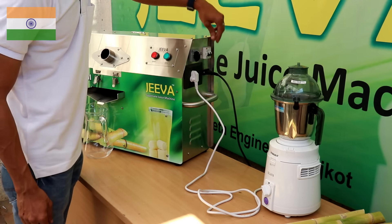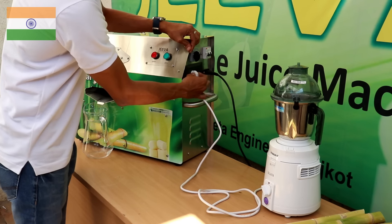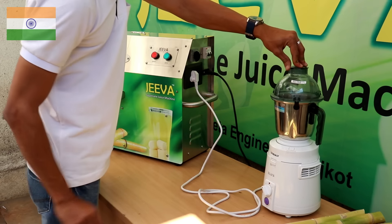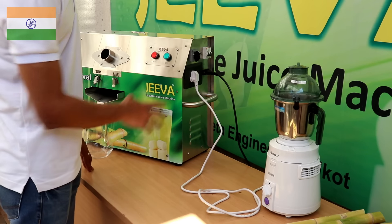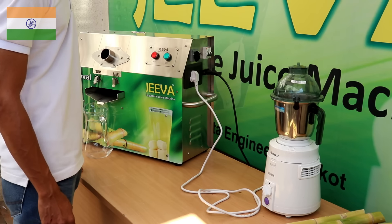This is the reverse-forward switch, same as the Jeeva Mini. There is also an additional power plug so you can supply another appliance as well — this plug can support up to 10 amperes of current, which is more than enough for any mixer, grinder, or juicer. All of these components are from L&T, a brand leader and reputed company in India.